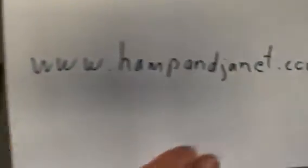HAMP is short for Hampton. You can find us at www.hampandjanet.com. I think this song is one of the videos there — it's a little messy.